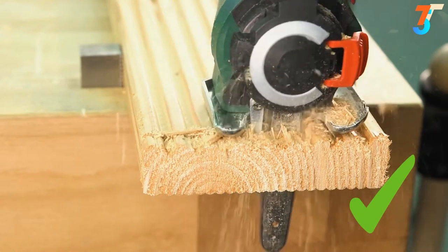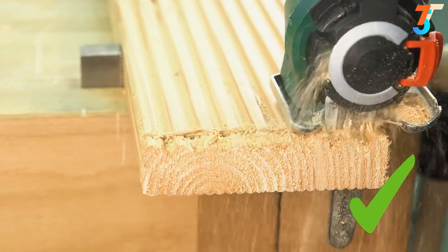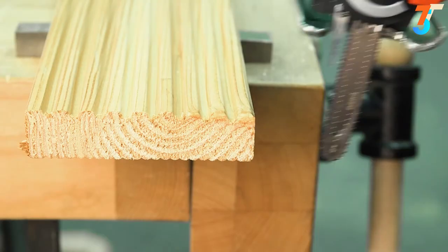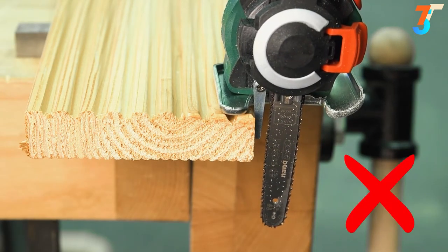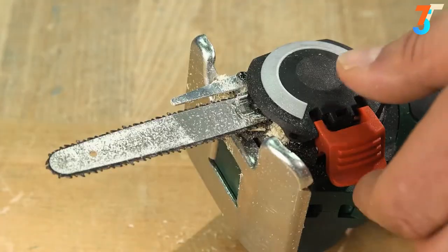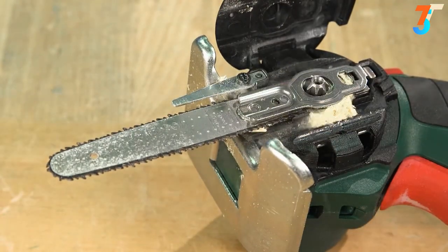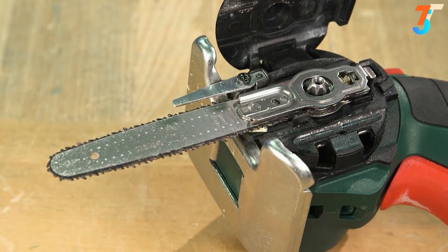In order to minimise wear to the saw blade, guide the saw continuously through the material without applying firm pressure. The riving knife prevents you from using the tool from the reverse direction. During the sawing process, chips accumulate in the cap — these can be quickly removed by blowing on them briefly.